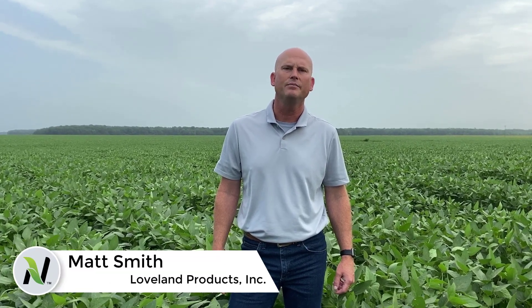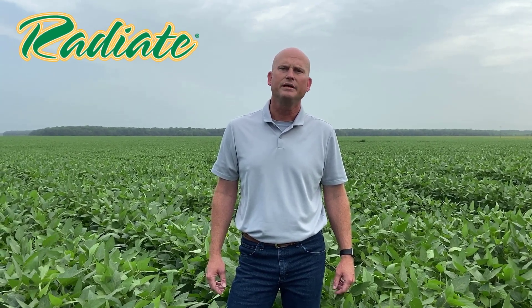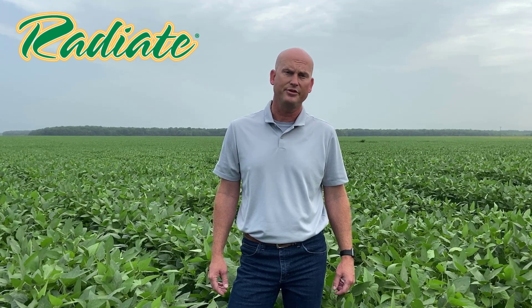Hello, my name is Matt Smith with Loveland Products. I'm the proprietary product manager for the South Central Division. And today I would like to talk to you briefly about Radiate, a product that has been bringing value to our grower customers' farms for years.